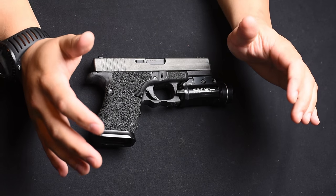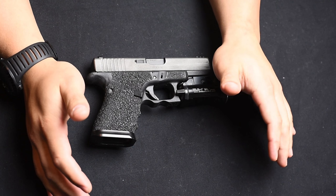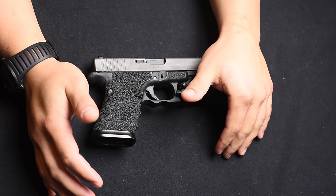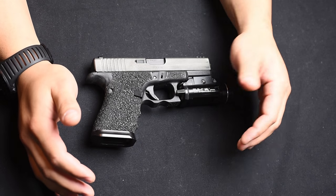Hey guys, Dave Moore, iDaveMoore.com. Coming at you with a quick video today on a Glock mod that I just did. Nothing too fancy, but I saw a guy at the shop that I work at did it, so I figured that's a good idea, I'm going to go ahead and do it as well.